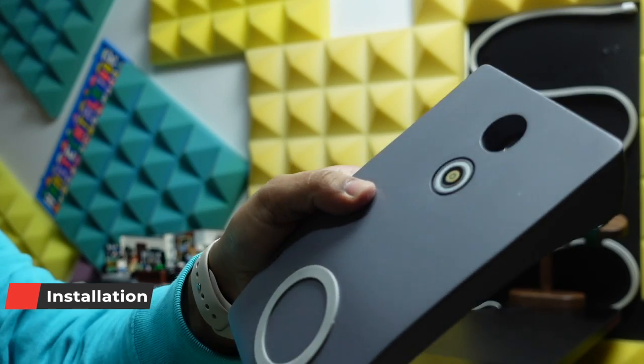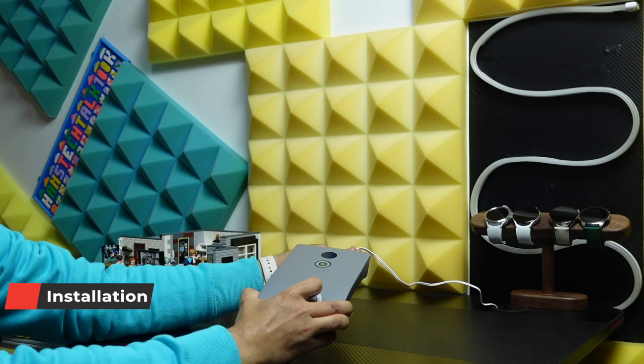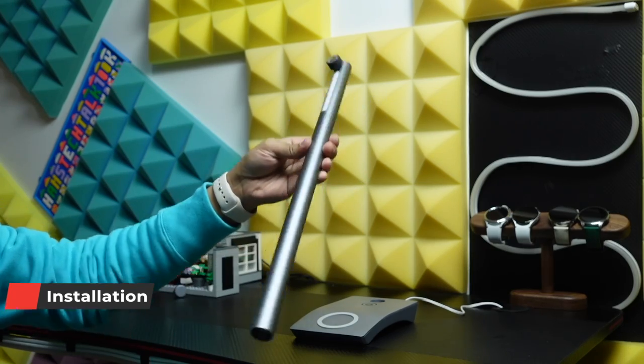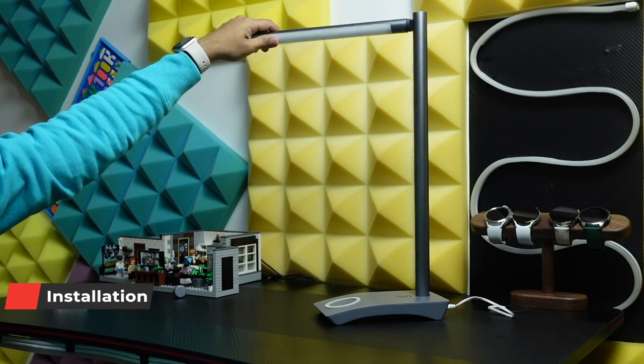To use this lamp as a desk lamp, put the base on the desk, connect the base with the power using the provided charger, then put the stand on the base and place the light on the stand. It's really very easy — no tools required — and it's even easy to disassemble.